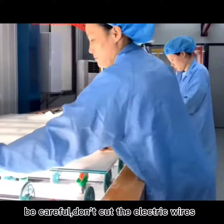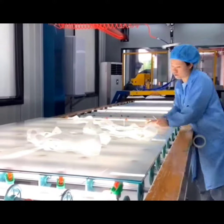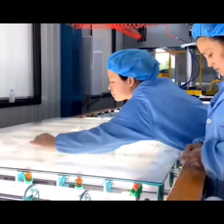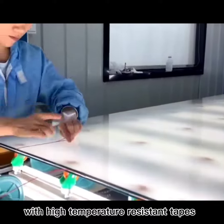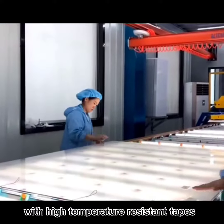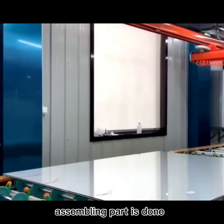Be careful, don't cut the electric wires. Cut off the extra paper film on the edges. Stick the electric wires on the glass with high-temperature-resistant tapes. Assembling part is done.